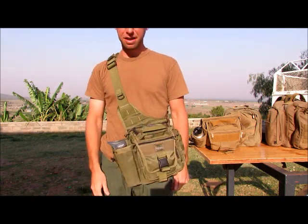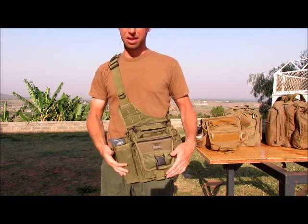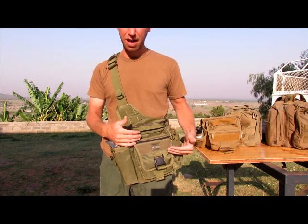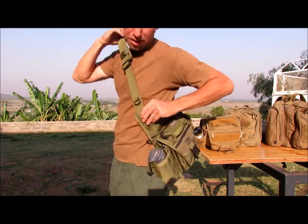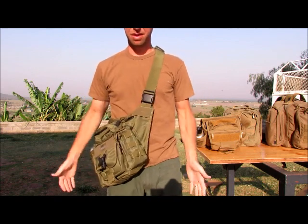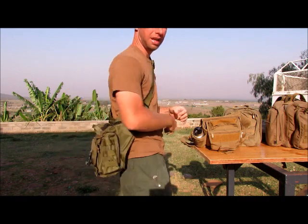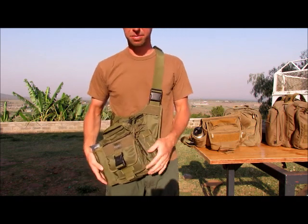This is the Maxpedition Jumbo EDC. It's just like the 511 and the UTG — designed to carry right here on the left or right side. This is not the S-type; I carry everything on my left side, so this one is meant for the right side. You can swing it around, but it's just not as comfortable.